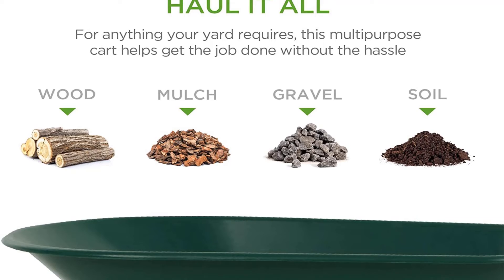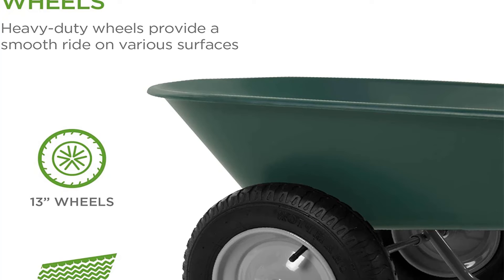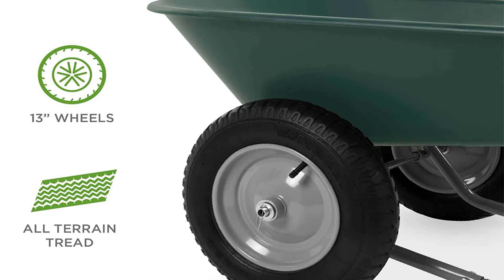Pros: Lightweight design. Low profile, easy to load and dump. Surprisingly capable. Comfortable foam grip on handle. Con: Looks and feels weaker than it actually is.